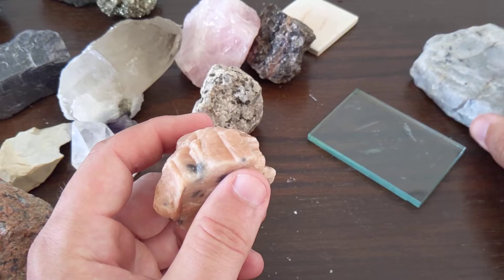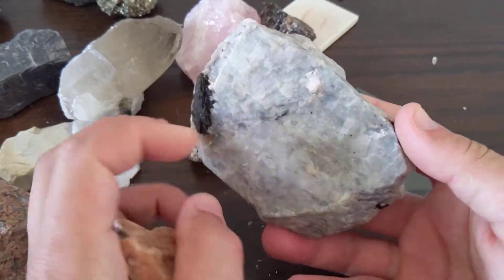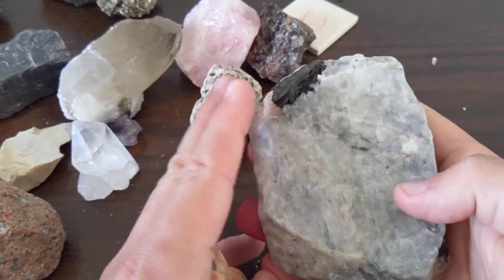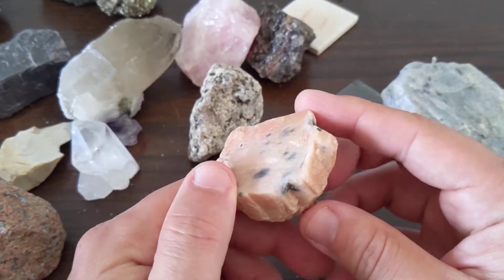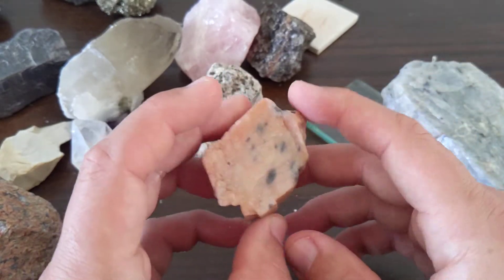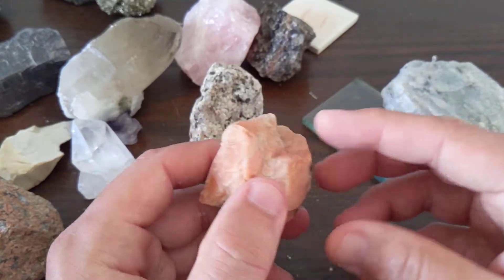I'm not going to try and trick you with this. What I want you to look at with the plagioclase feldspars is look for those striations and the two planes of cleavage. For the potassium feldspar, I'm probably just going to give you a pink sample, very similar to this one — or recognize that it's a feldspar and it doesn't have striations. So that is potassium feldspar.